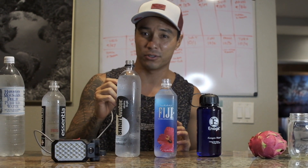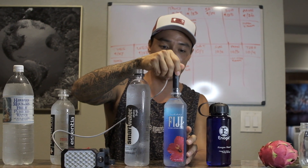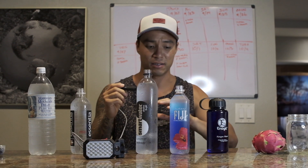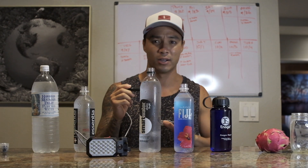Next up we've got Fiji water, which is actually considered some of the worst bottled water you can drink. It gets packaged in Fiji and has to be shipped across the Pacific Ocean, so it takes the longest to reach the shelf and sits in the bottle for a very long time. As you can see, there is no energy — it is not alive, very dead, and has leeched and absorbed a ton of plastic toxins from sitting in the bottle in all the heat as it crosses the Pacific Ocean.